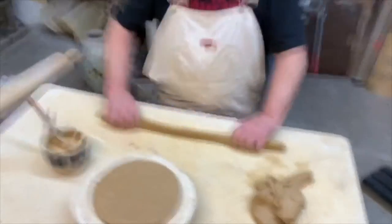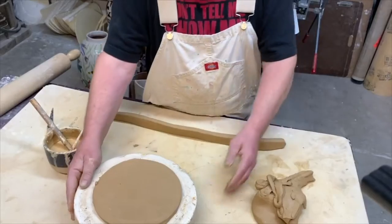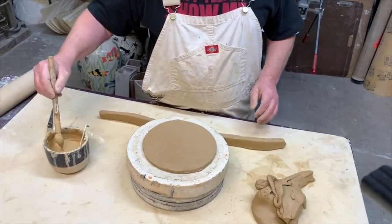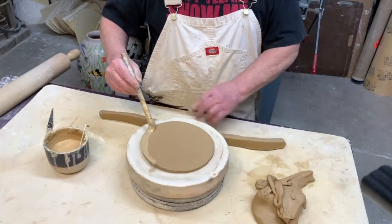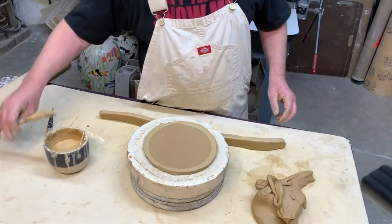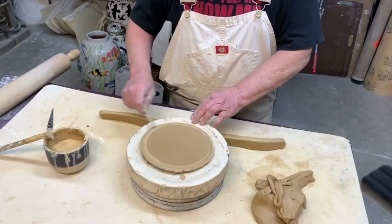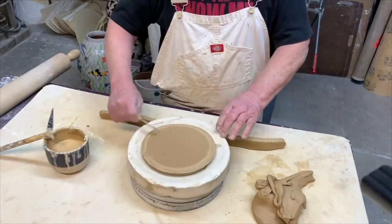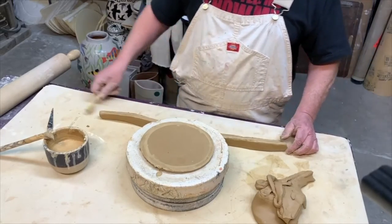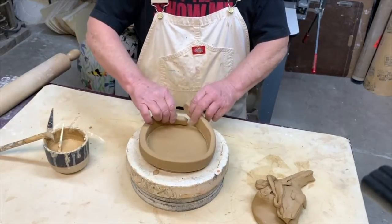I bounce it once on its edge and flip it over — this is the edge that's going to attach to the bottom piece. I go ahead and put a little slip on the pot and on the coil. A lot of people don't think this is necessary; some do this step, others don't. I'm just in the habit of slipping and scoring every joint I make.